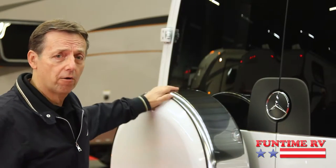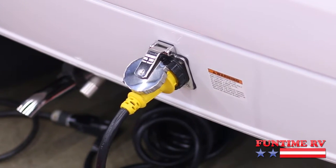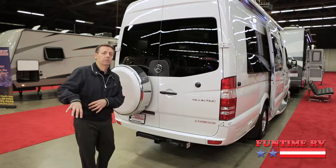You've got your spare tire back here. Down here we've got your hitch to pull small trailers, and a seven-way as well in case you had electric brakes on the trailer.